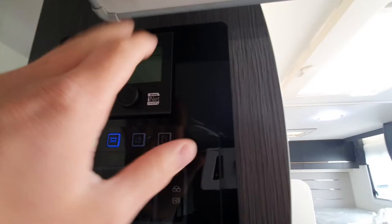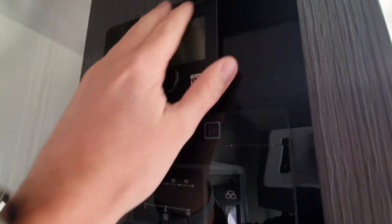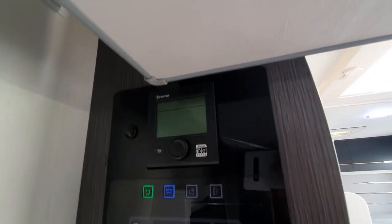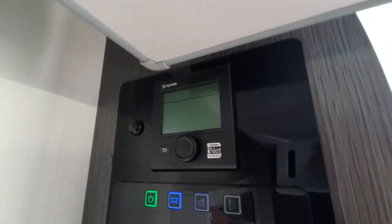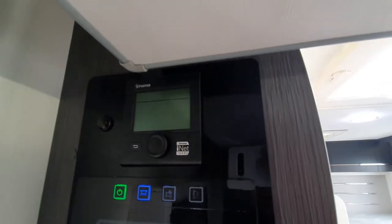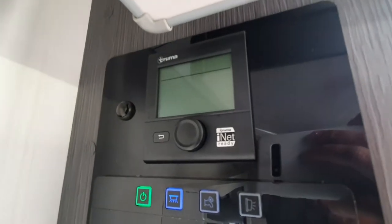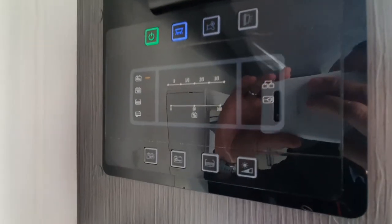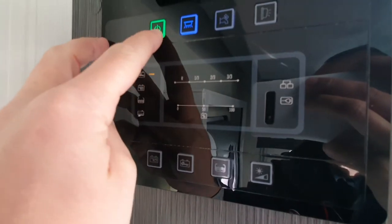Now let's move to the heating and hot water system and the control panel. This is your Truma diesel and electric heating and hot water system. All the details can be found in the book, which gives a really comprehensive guide on how to use it. I'd ask that you have a practice with it, read the book carefully, and if you need any tips or further advice just give us a call.